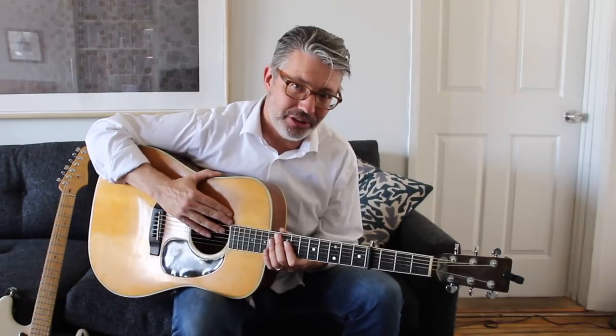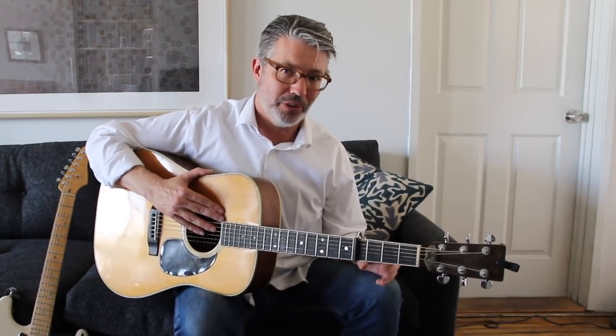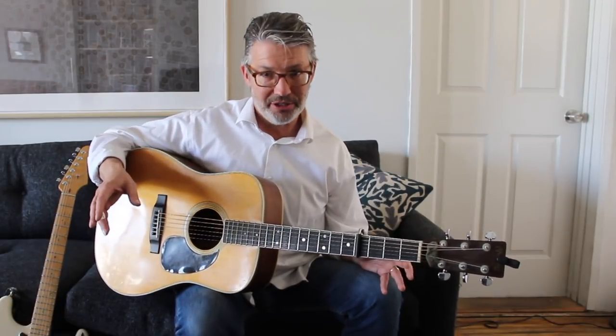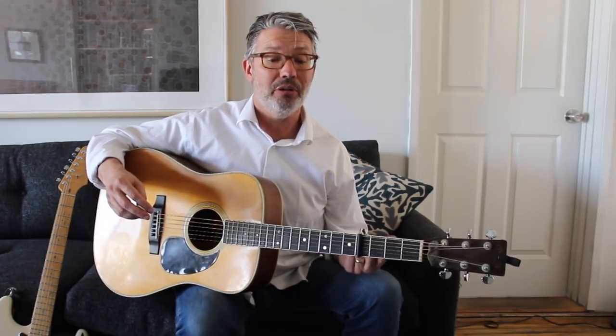Hey there! I want to talk about why I like and why I use Elixir strings. Just to be completely honest with you, I am an Elixir artist. Basically it means that they can use my name and likeness on their promotional materials, their website, or whatever. I don't get paid anything for that except I do get a box of strings every year — a box of acoustic or electric sets — and I do get artist pricing. While it is a good price for Elixir strings, it's still probably more expensive than if I were to buy D'Addario or Ernie Ball strings in mass.